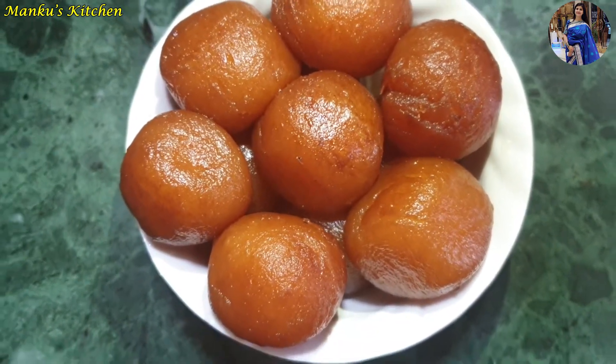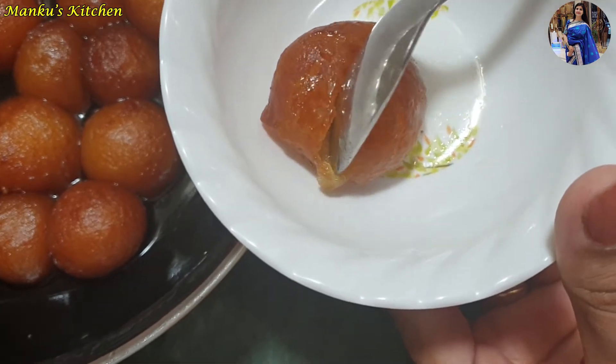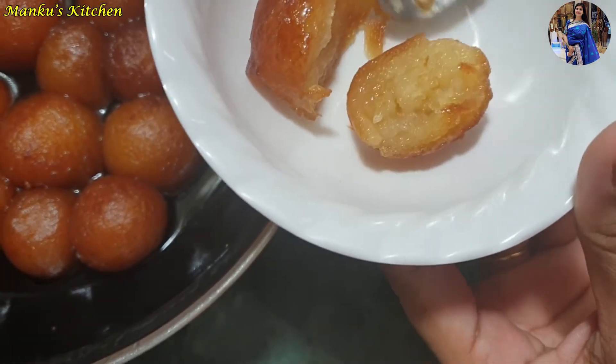Hello friends, welcome to my YouTube channel. In today's video, I am sharing a very smooth gulab jamun recipe. We will see a very easy and simple recipe today.